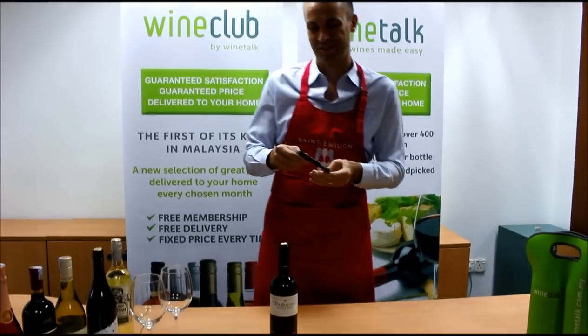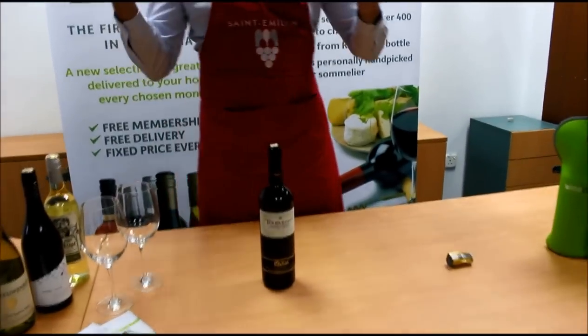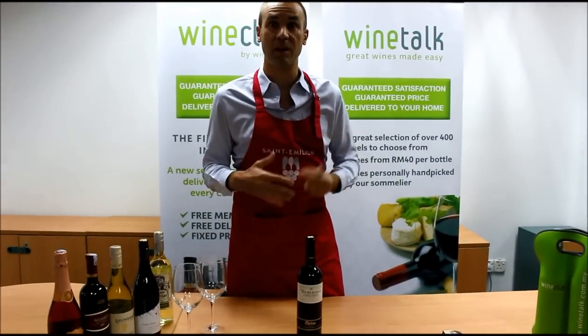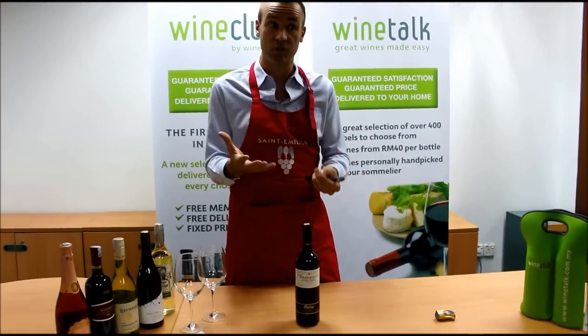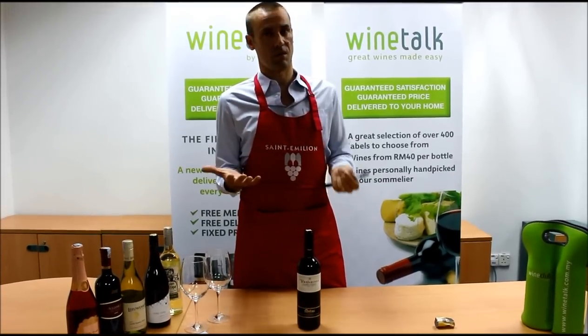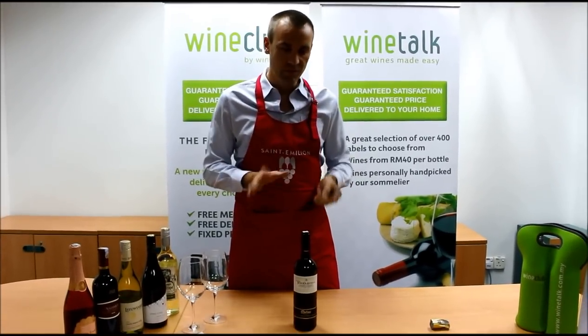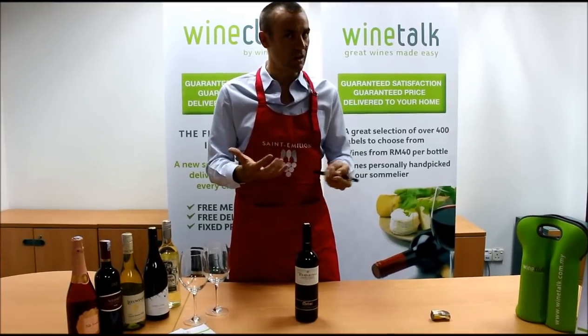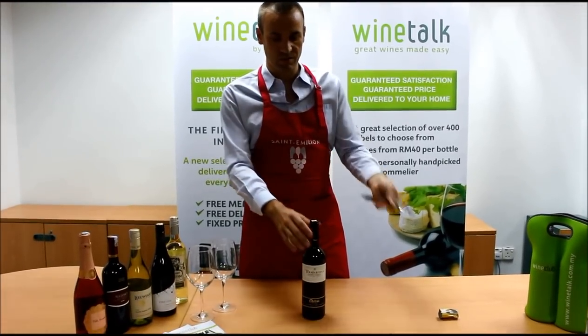The wine maker doesn't recommend that, so it's okay to do it properly. If you're in a rush — when I was working in restaurants it happened many times — if you rush too much to open the bottle, you can break the cork. So take your time, set a steady pace. It's easy to do as long as you take your time and follow the right steps.